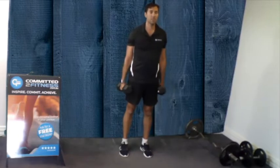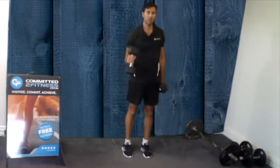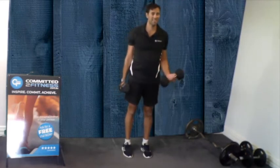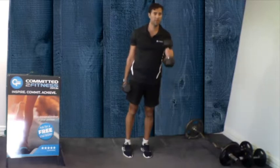In a standing position, you're going to keep your elbows together, bringing one arm up, making sure that the dumbbell doesn't turn. We want to keep it in this position — straight up, straight down.